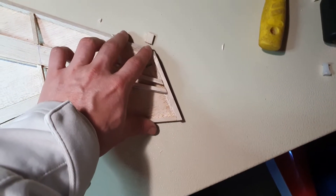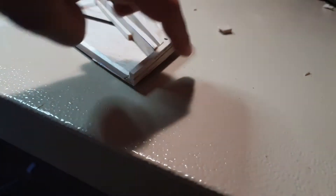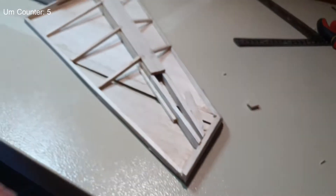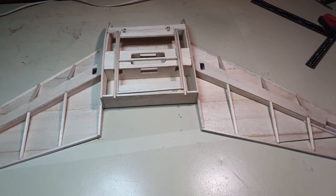This has now been sanded to profile, and we have the end bit on the mounting point of the winglet put together. This is all very exciting, but now we need to start and make the winglets, which is going to be quite cool, I think.